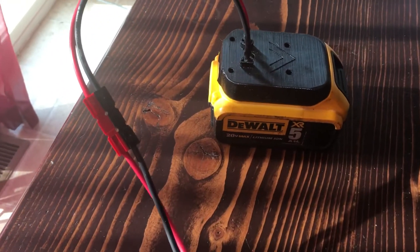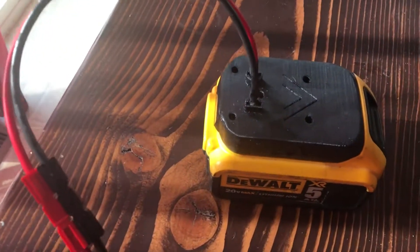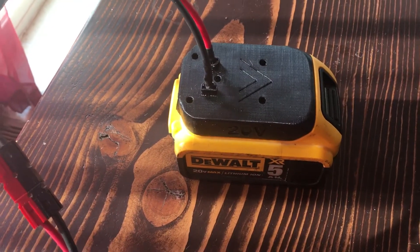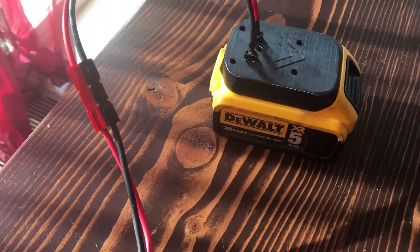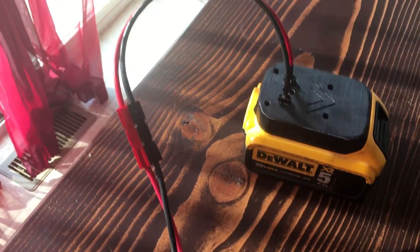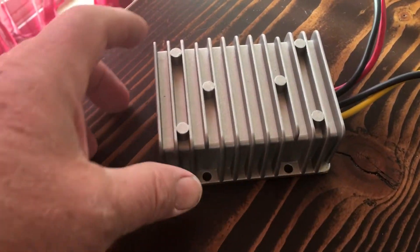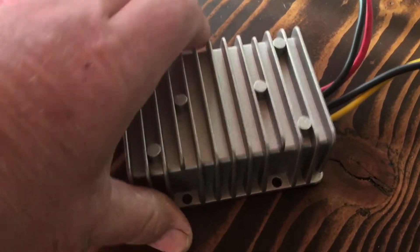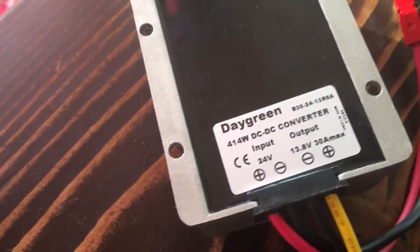What I did was I bought an adapter off of eBay that clicks onto the battery for positive and negative connections, and I also bought a voltage regulator that outputs 13.8 volts.